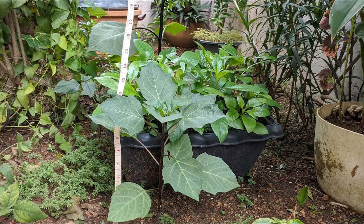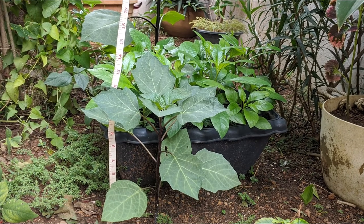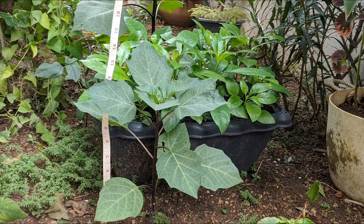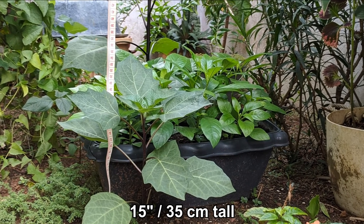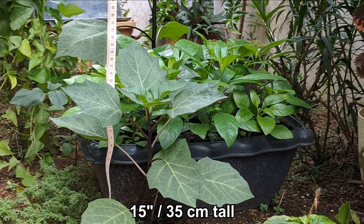In order of size, the next one, surprisingly, is the seedling that I planted directly in the soil. Possibly, its growth has been hindered by the fact that it is somewhat surrounded by other plants, though it did receive plenty of afternoon light. It is only 15 inches, about 35 centimeters tall, and so far it has not shown any signs of flowering.